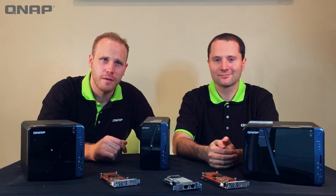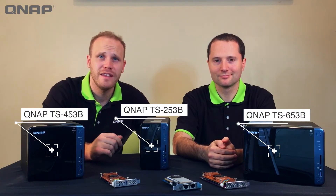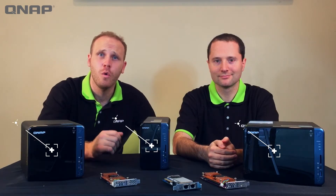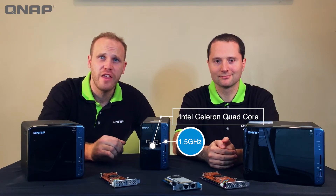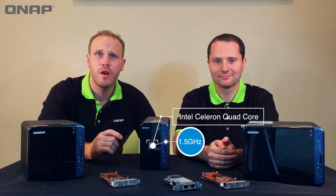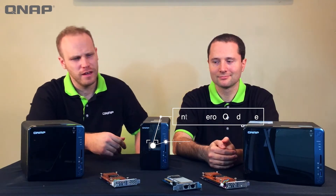Hi, I'm Cody from QNAP, and I'm Daniel, and we're here to introduce you to the brand new TS-53B series with a 1.5 gigahertz quad-core Intel Celeron J3455 processor, which can boost up to 2.3 gigahertz.